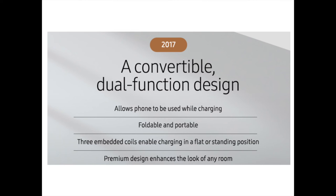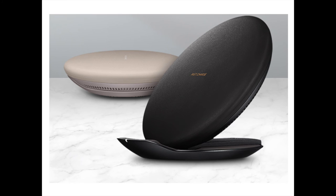Adjusting the device from stand to pad and vice versa is simple, and it can easily be folded for convenient transport. With three embedded wireless charging coils, which cover more real estate on the circular pad, the charger offers users more leeway during use, allowing them to position their phone horizontally or even askew while still ensuring a steady charge. Furthermore, the device's soft contours and premium, leather-like materials make it equally suitable for placement in the office, the living room, or on the user's bedside table.